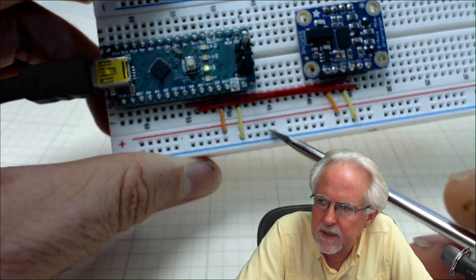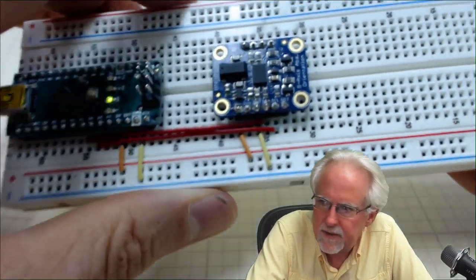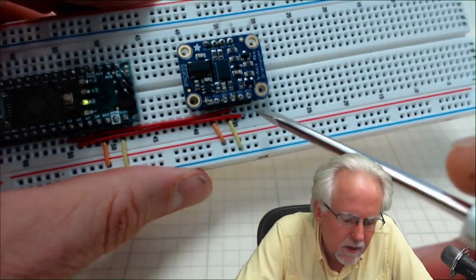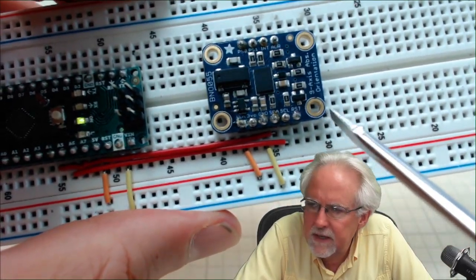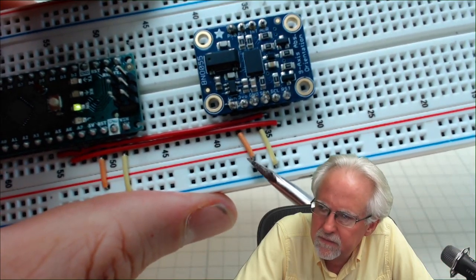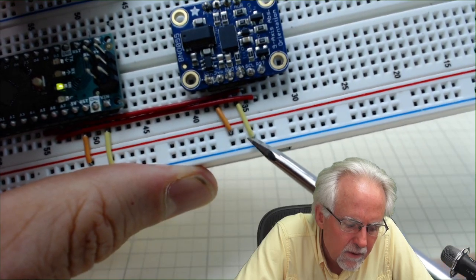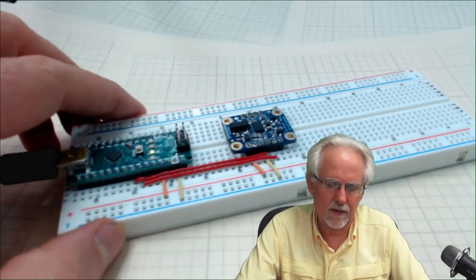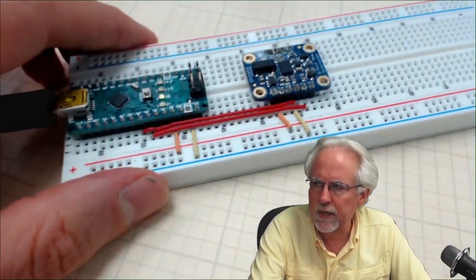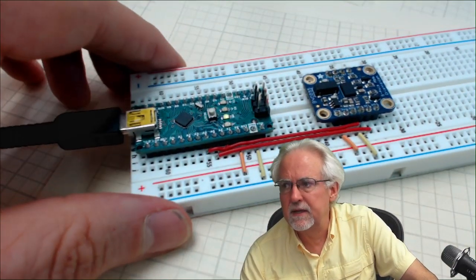So the very bottom rail is ground and the second to the bottom row is five volts. Then we come over to the BNO055 sensor — VIN on the BNO055 comes down to power, and GND on the BNO055 comes down to that bottom ground rail. At this point we have established the sensor hookup, and it is as simple as that.